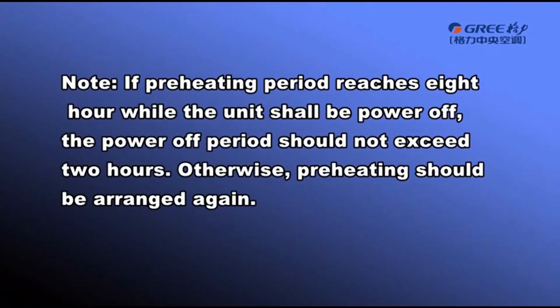Note: if the preheating period reaches 8 hours while the unit is powered off, the power-off period shall not exceed 2 hours. Otherwise, preheating shall be arranged again.